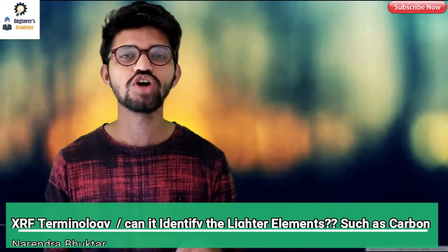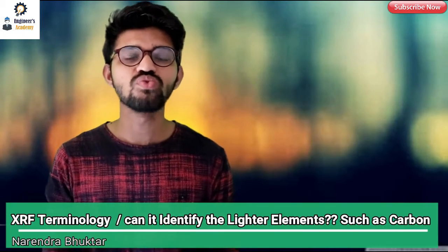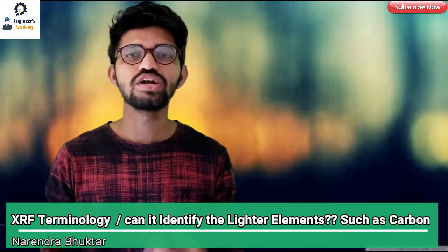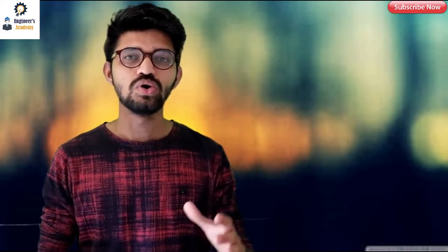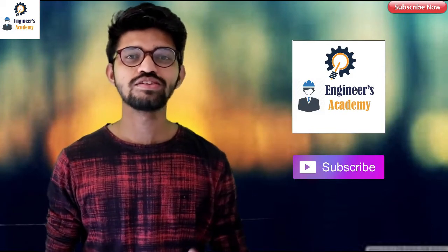Welcome back to another video of Engineers Academy. In this video we are going to talk about the PMI machine, its terminology, how it works, and whether it can identify lighter elements like carbon, phosphorus, or other light elements which have a very low atomic number. Watch the video till the end, and if you are new to my channel please subscribe and hit the bell icon for instant notifications.